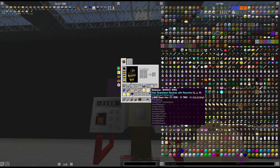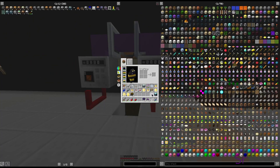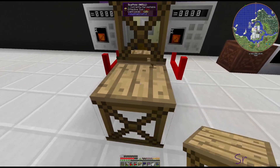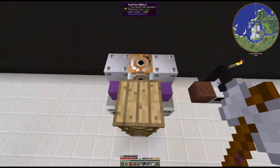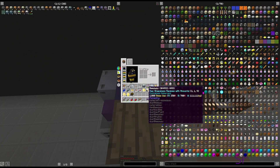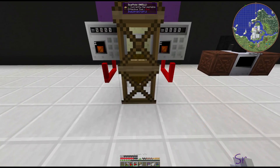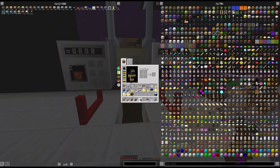And then we just need to get a hopper up on the top, and then we put our mass storage on top of that.